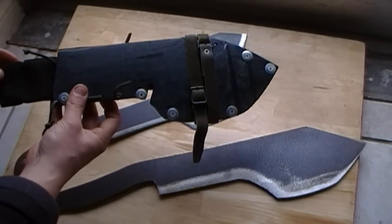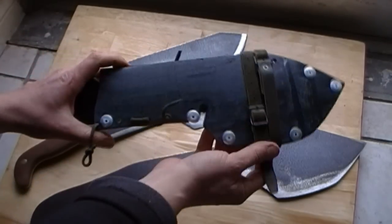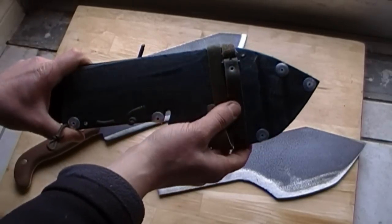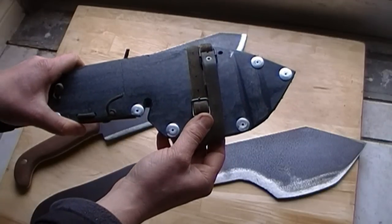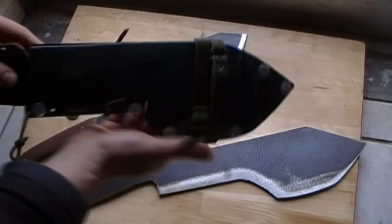Here's the sheath I made. I like it. What do you think? I think it looks pretty mean. That's a leg strap — that's leather from my Swedish Army pants that I didn't like on the pant legs, the cuffs. So that can strap around my leg so it doesn't flop all over.